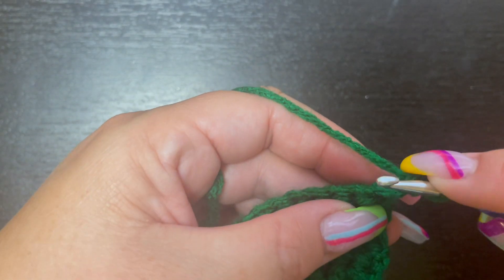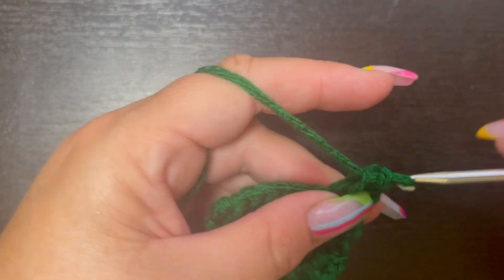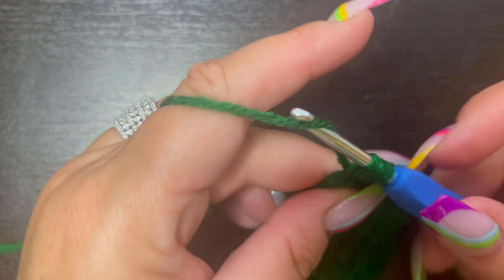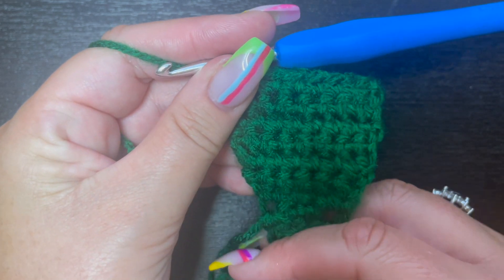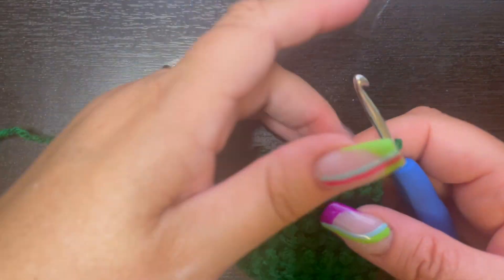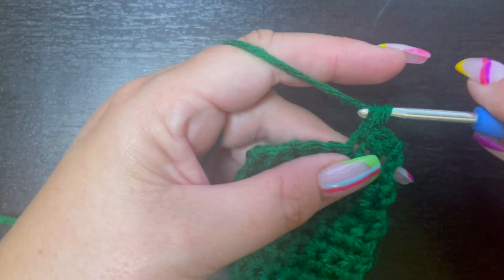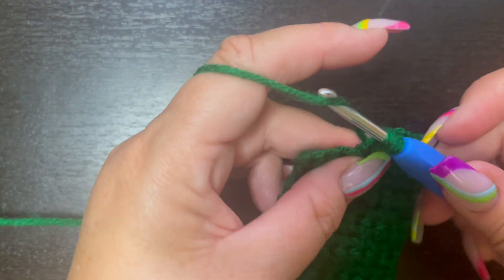Row seven, chain one, turn, single crochet in each stitch across — still eight stitches. Rows eight and nine, continue placing one single crochet in every stitch across for eight stitches each row. Then continue with one single crochet across through row 16. Rows 17 and 18 are also one single crochet in each stitch across, and then on row 19 we'll begin decreasing to narrow the bottom of the leaf.